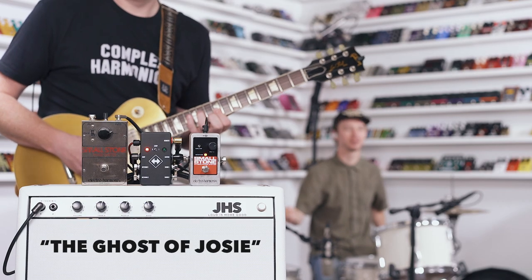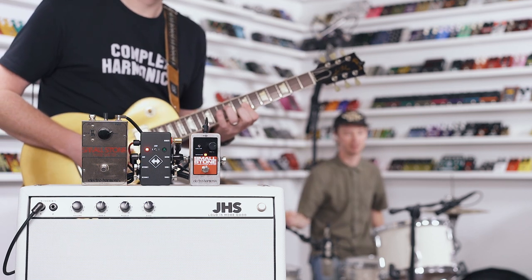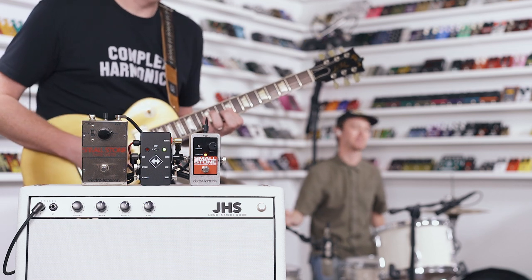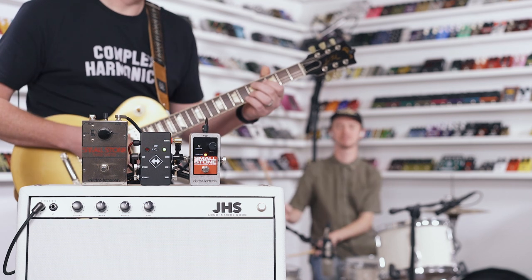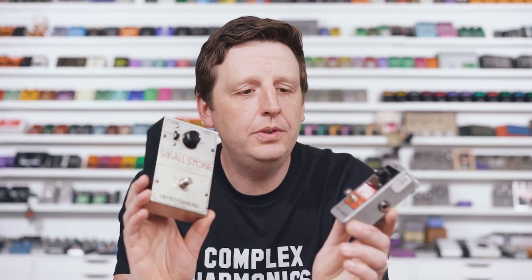We're going to play some kind of weird Steely Dan meets Pink Floyd thing. Can we merge Pink Floyd and Steely Dan? Let's try. Okay, you heard it, I've heard it. They sound really crazy close.